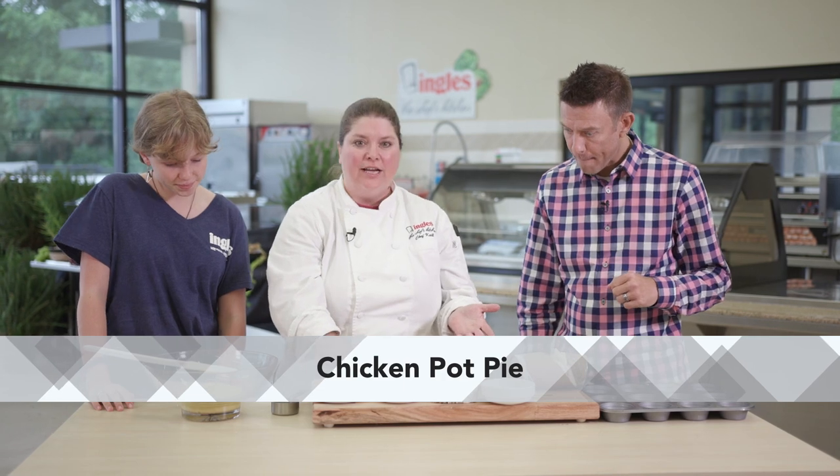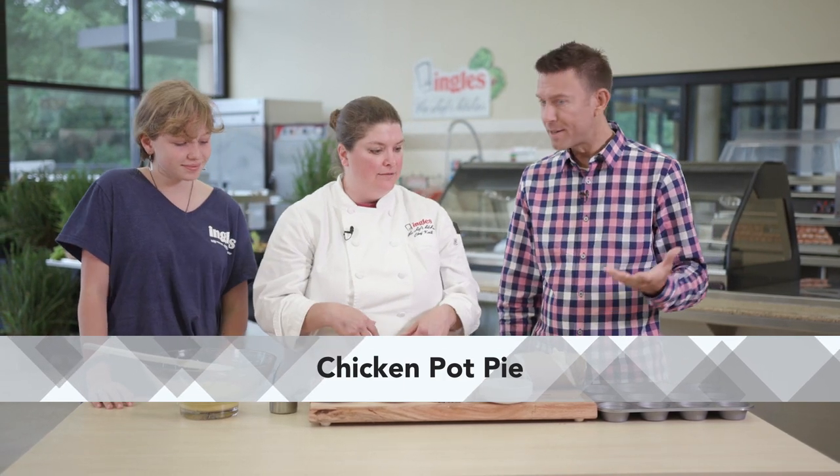We're going to do individual chicken pot pies. Oh, that sounds awesome. And it's kid-friendly, really quick and easy.